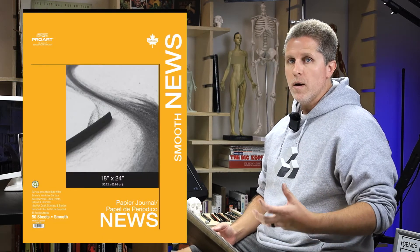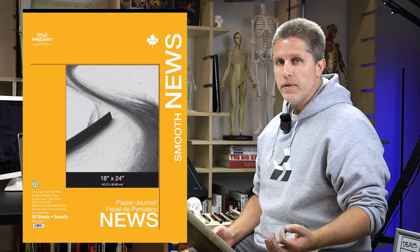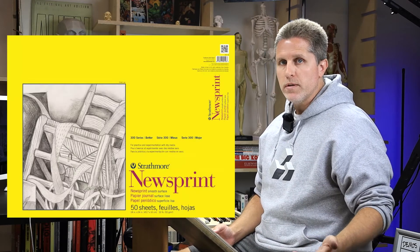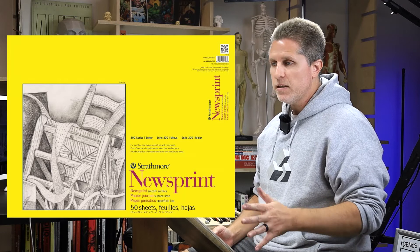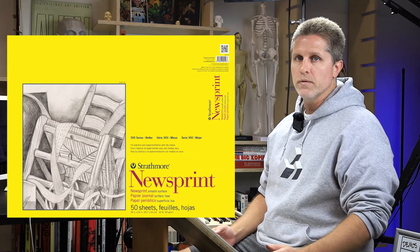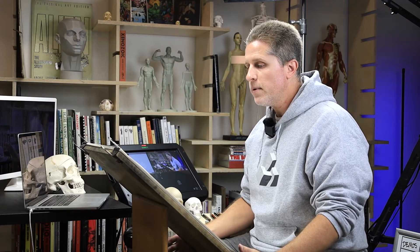Here in the US, the brand that I like the most is ProArt. ProArt smooth newsprint is really good, but it's expensive and you can't get it everywhere, though you can get it in most places. The second one would be Strathmore. Strathmore also has decent smooth newsprint — it's not as good as the ProArt, but it's good and it's much more affordable. Those are the two brands I recommend.